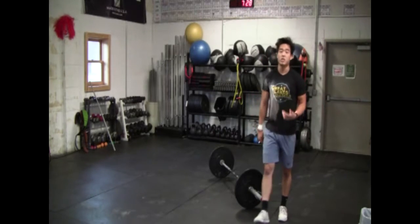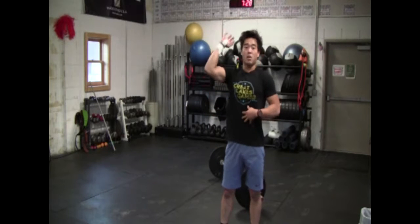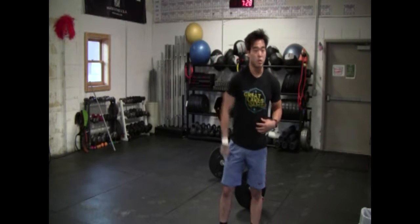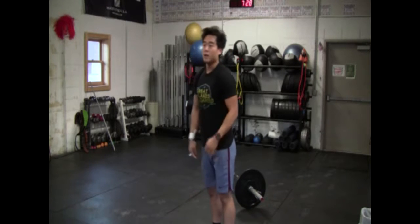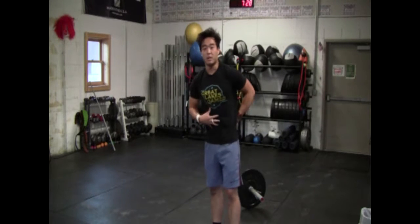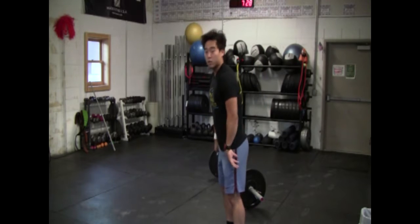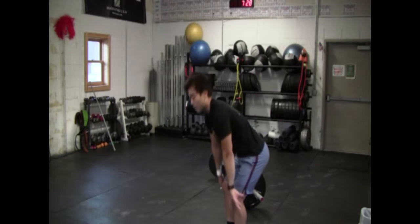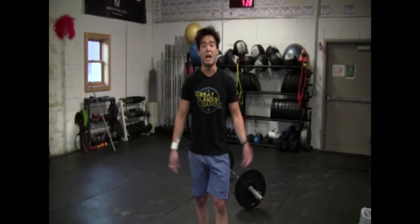If you're cycling heavy clean and jerks in a workout, it might be tough to do this just because there's a greater distance in which the bar is traveling down. If you're dropping a heavy bar, it takes a lot more stability and strength to be able to catch safely with a braced core and ride it down. I wouldn't recommend you try this at a weight you would consider heavy for yourself.